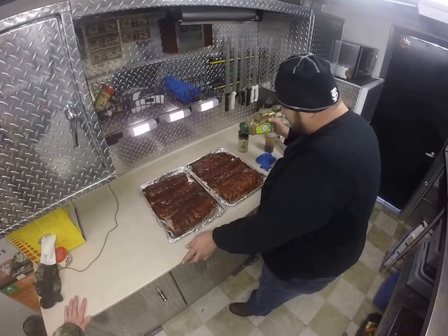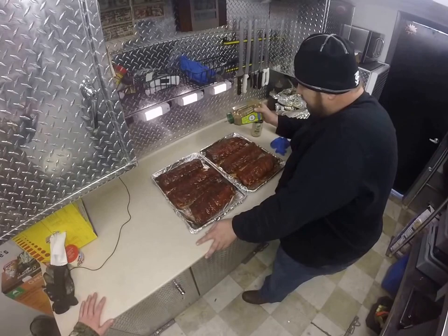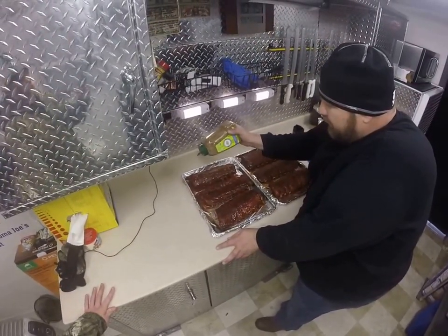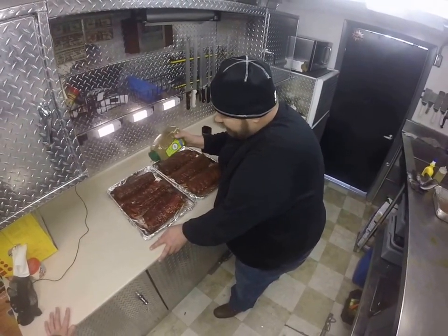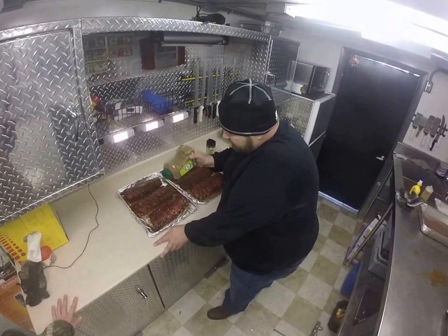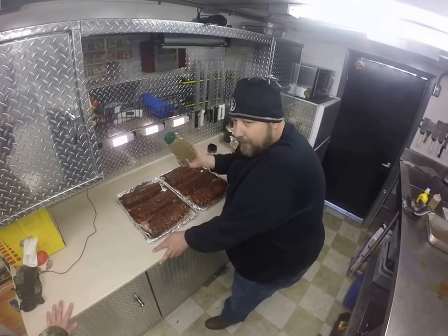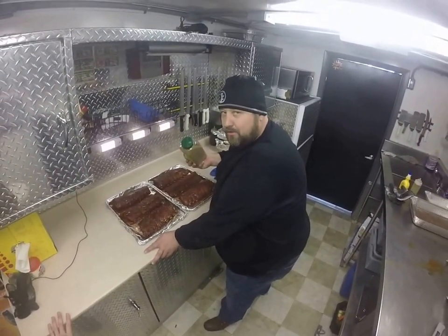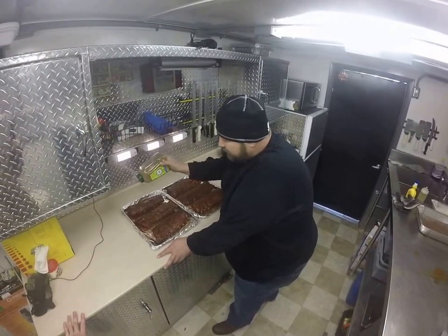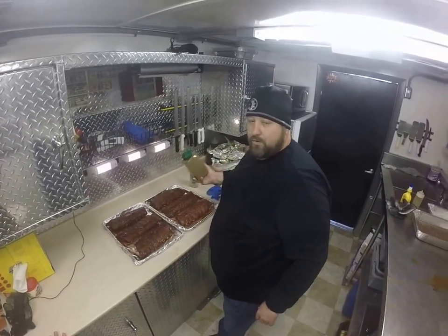Now if I was cooking these ribs at home for me, I'd probably skip this step. But these judges in competition, they really like it sweet. And if you like it sweet, then you don't want to skip this step. We're going to put these back in the cooker for a little less than an hour at 210 degrees. We're going to put some smoke on, get this rub on the outside, get this sugar to melt. Hopefully we'll have more than that.